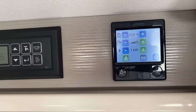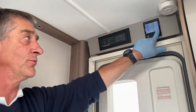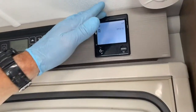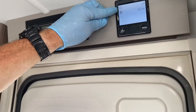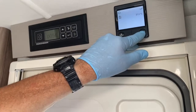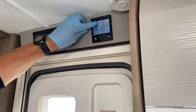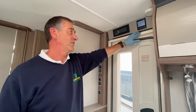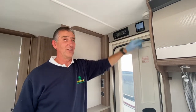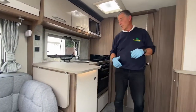The boiler is now up and running. It takes approximately half an hour to reach full temperature. With the room thermostat lowered to 5°C to disable central heating — since the caravan interior is already reading 27°C — the system continues heating hot water only.